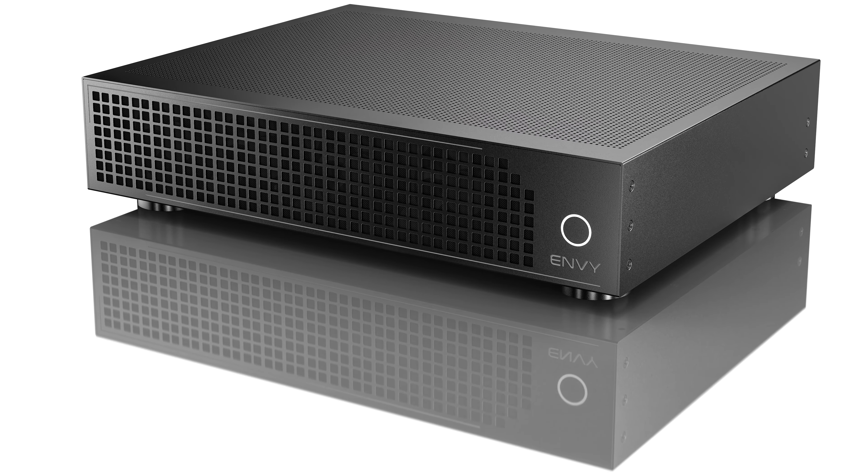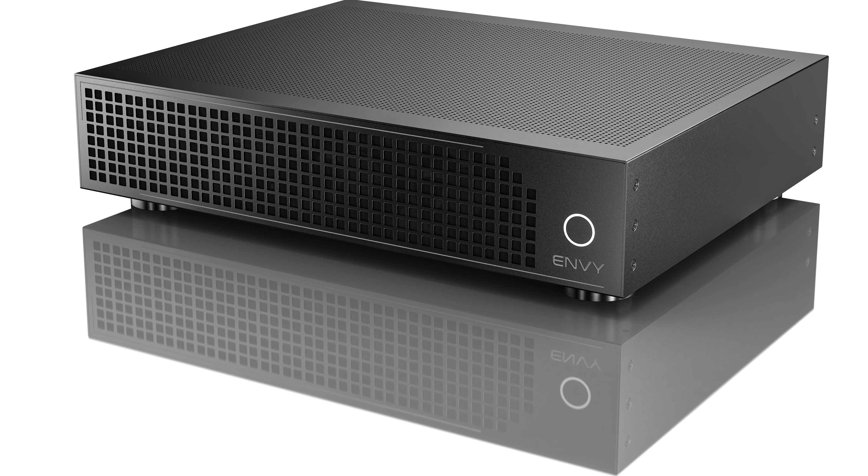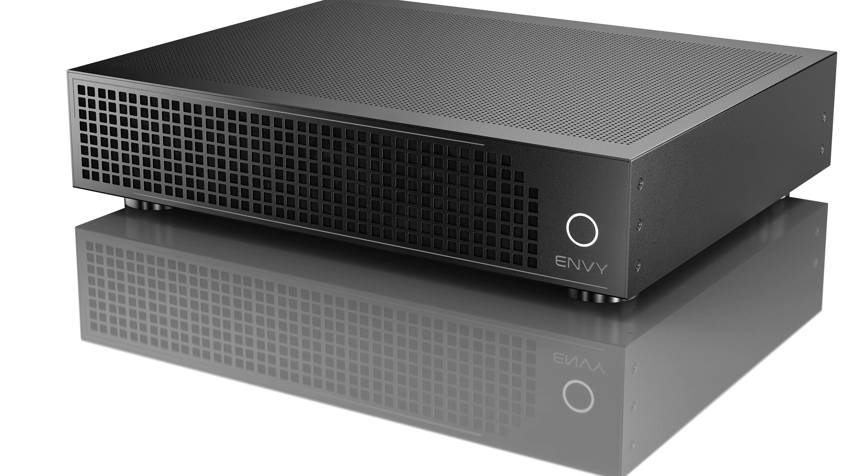Just like the Envy Pro and Envy Extreme, the Core offers our award-winning dynamic tone mapping, instant aspect ratio control, non-linear stretch, subtitle management, upscaling to 4K, full calibration control, IP control, and much more.